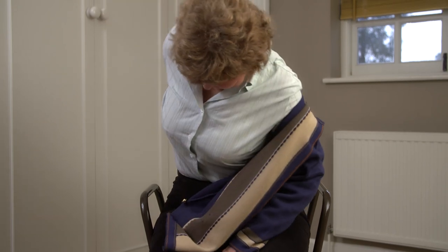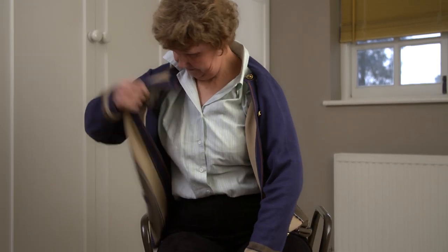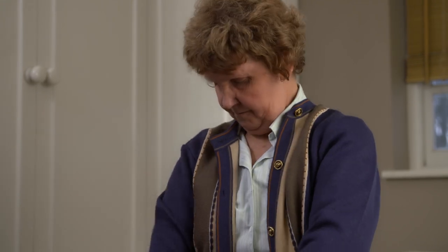Throw the clothing around your body so you can reach it with your unaffected arm, and place your arm into the other sleeve.